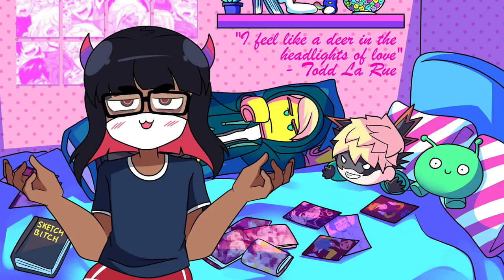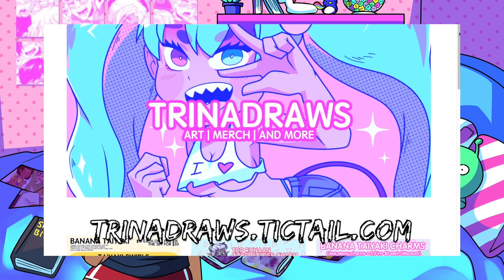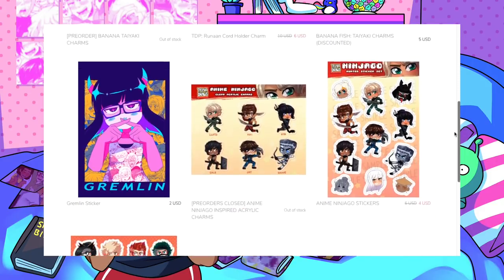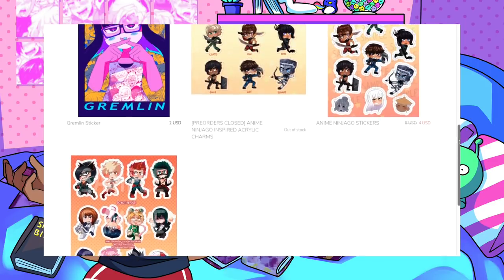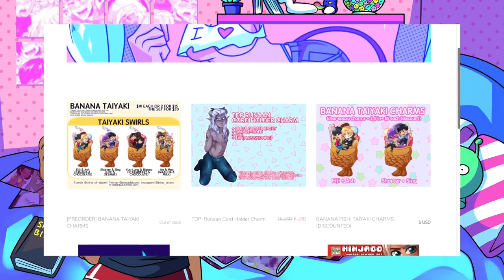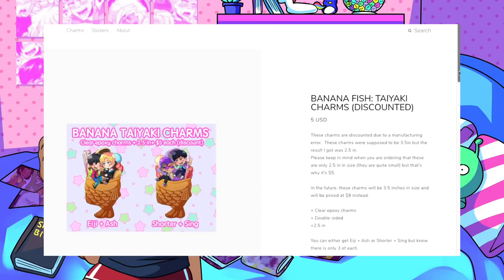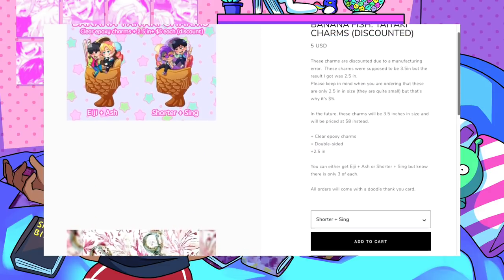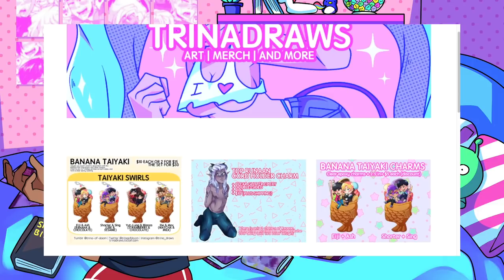This is the end of the video, but I do have a couple of announcements. My online shop is still open at trinadross.ticktail.com. However, I am closing this store around January because Ticktail decided to merge with Shopify, and to keep that account I would have to pay about $15–$20 a month. So I'm moving to a different website — if you want to buy some stuff, do it now because it's closing around mid-January.